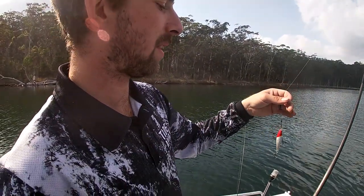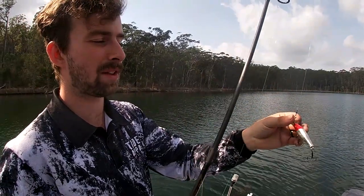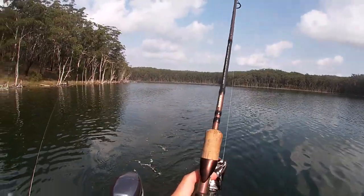Nice smooth spots here. We're going to throw these two deep divers out the back — they should go down to about three metres. Hopefully we can snag a flathead or get some fresh tailor to put in these crab pots. Alright, we're just trawling.